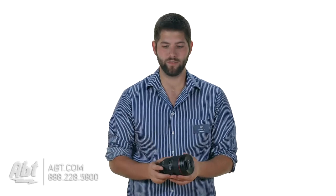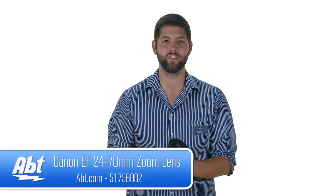But overall it's a very sharp lens, it looks great. We've been using this one for quite a while and you can see a lot of fine detail in images and in video. So that's the Canon 24-70mm L-Series zoom lens. Be sure to check it out on APT.com and like, comment, and subscribe on YouTube.